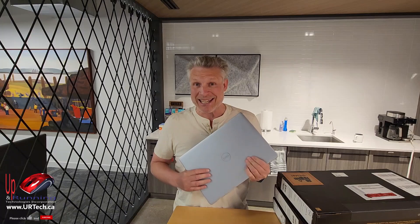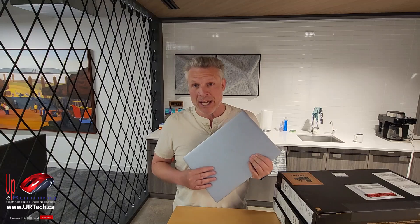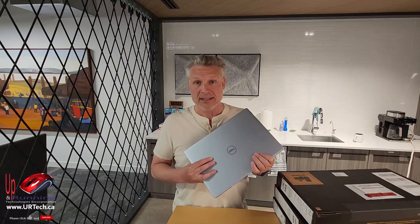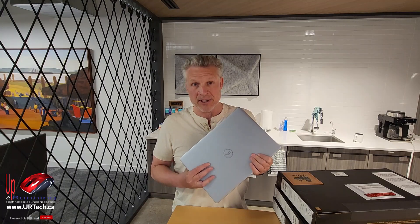This is probably Dell's best laptop right now. About the only thing we can find wrong with it is if you get an NVIDIA video card — which this one does not have — you will find that it gets very hot. People have called it a toaster. This one does not have the NVIDIA video card.